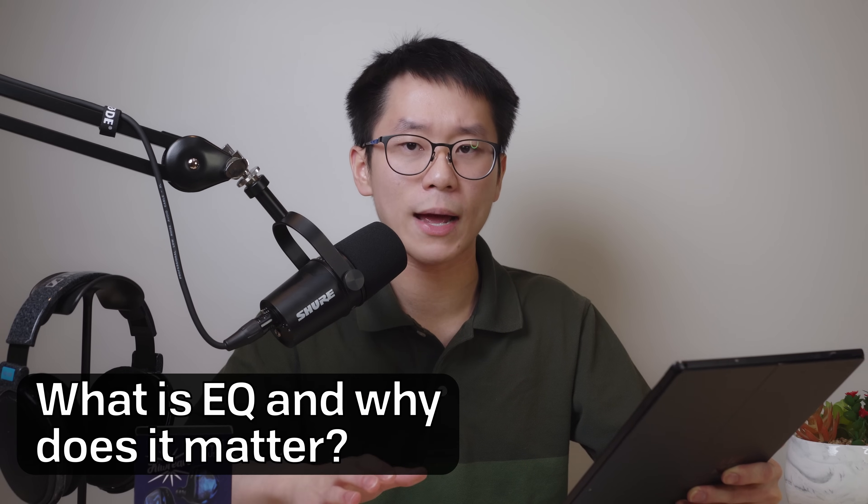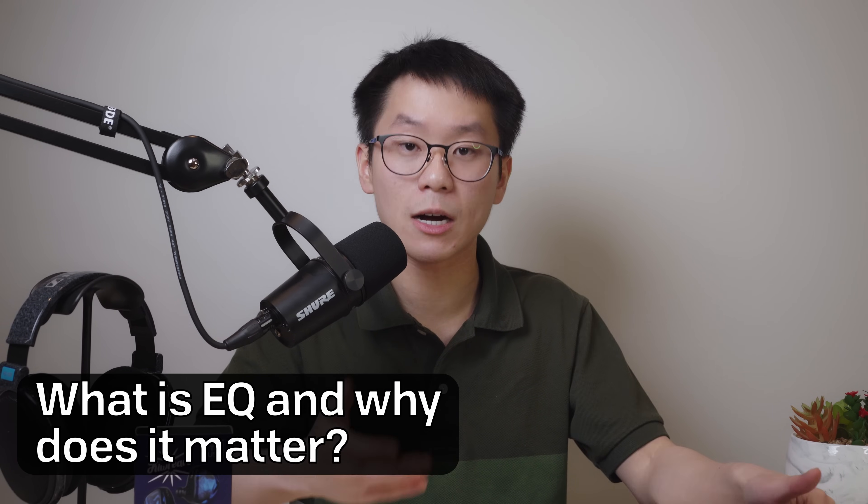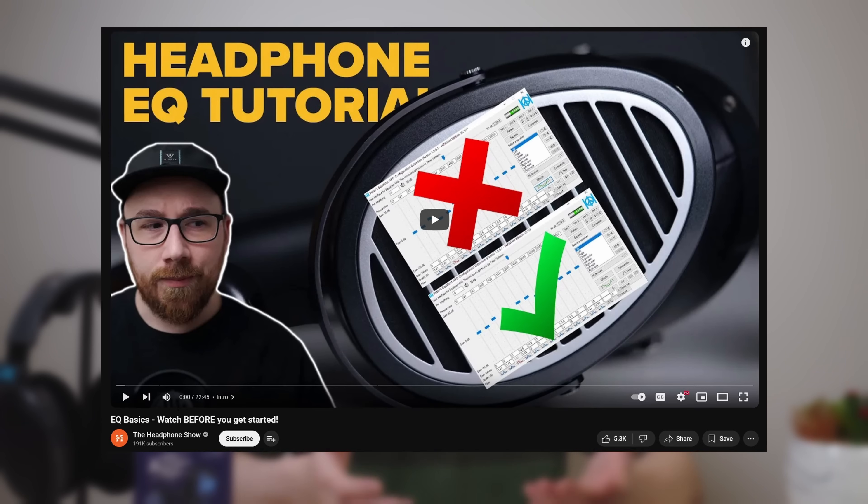So what is EQ and why does it matter? Remember how tonality is the most important thing when it comes to sound quality? EQ is a way to digitally change the tonality of your headphones or IEMs to be exactly how you like it. If you want more bass, just add it in. I'll add a video in the description on exactly how you do this.